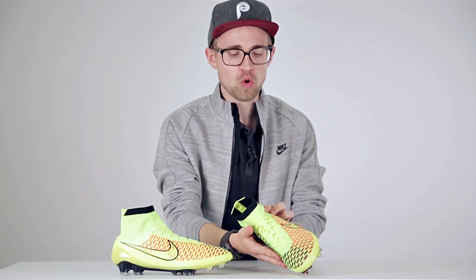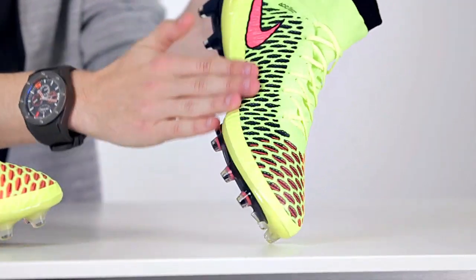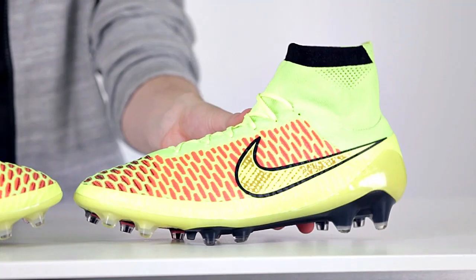That's pretty cool. One of the areas I look very much forward to trying on the Magista is the fact that you don't have to rely on a certain pass pad or zone, simply because you have texture all over the upper of the boot without any additional layers.